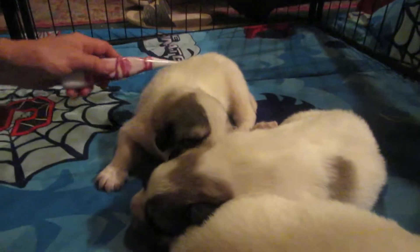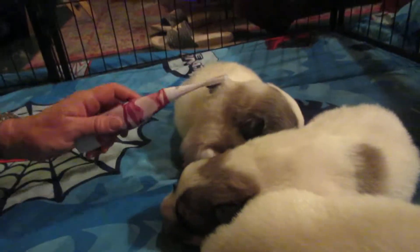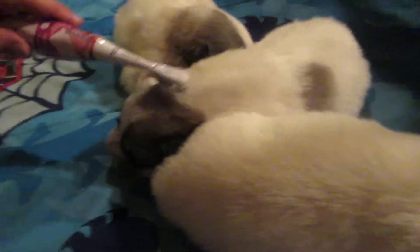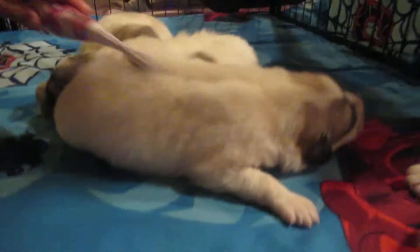You never know — you might have to take them to the vet for something. They may have to use a shaver on them, a clipper, so this is a good thing.